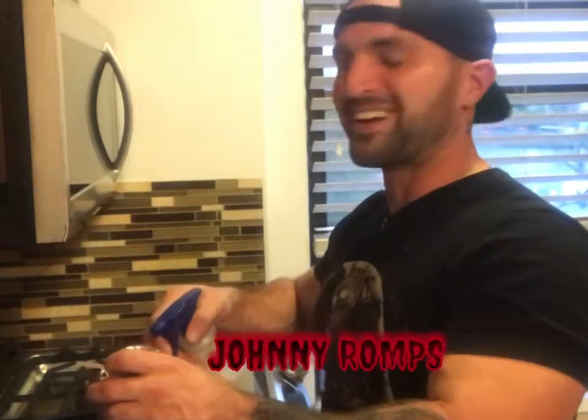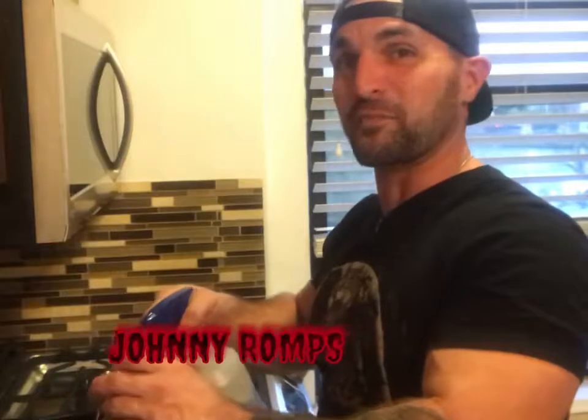Oh hello, didn't see you there. I don't know why I've always wanted to say that, but I always have, so I finally got my chance.